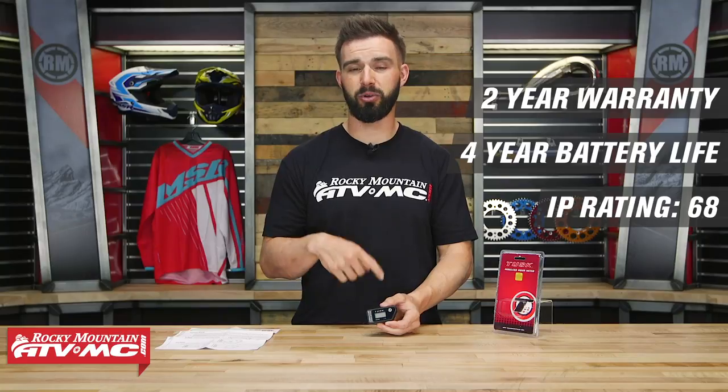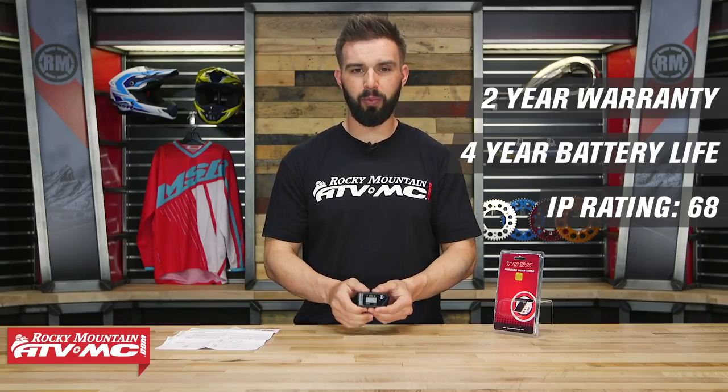With this wireless hour meter, it's got a two-year warranty, a four-year battery life, and an IP rating of 68, so it's going to be dust proof and also waterproof.